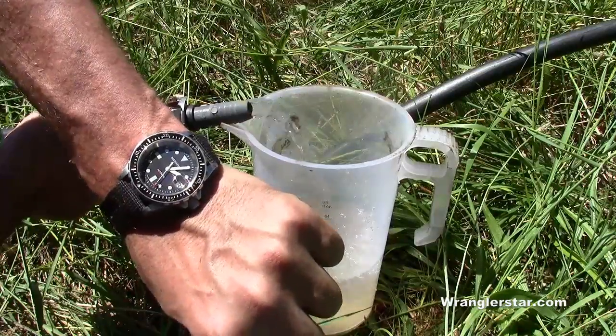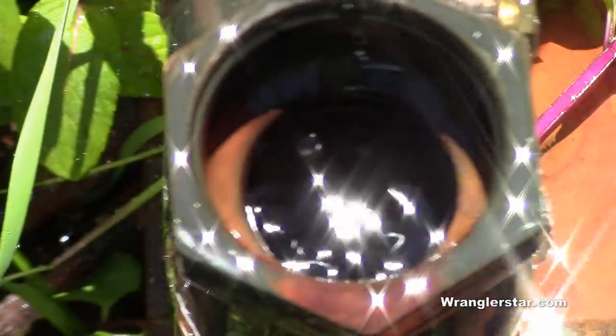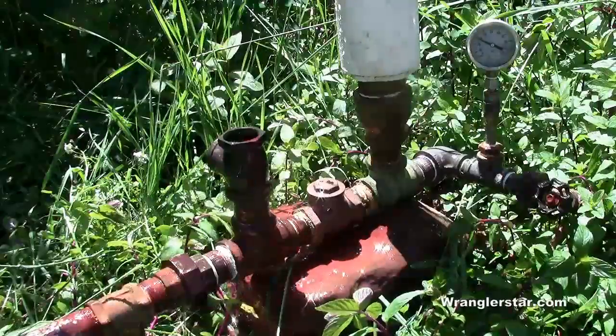The new pump is working good — this is crushing the old pump as far as performance goes. That's pretty amazing.